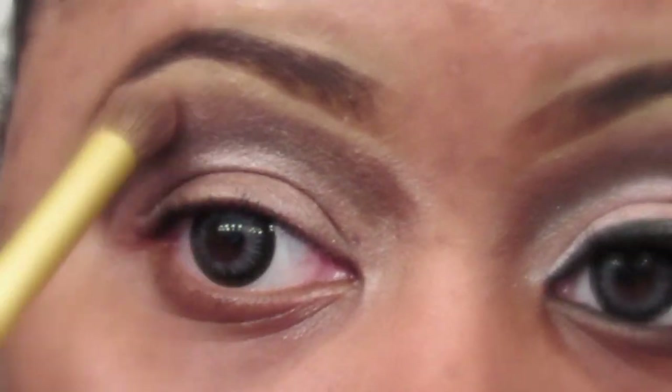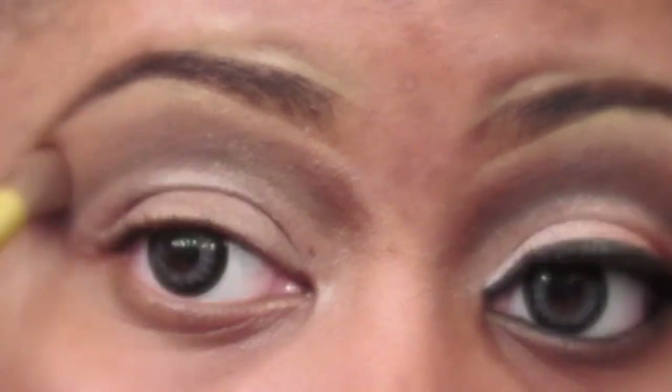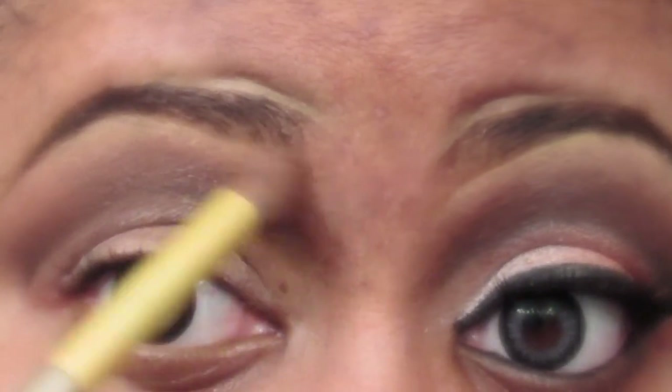Now you want to go in and blend out any harsh lines. I am using a blending brush that I got from Shani Cosmetics and I'm just going to go in and blend out as much as possible so that you can't see where this dark brown ends.